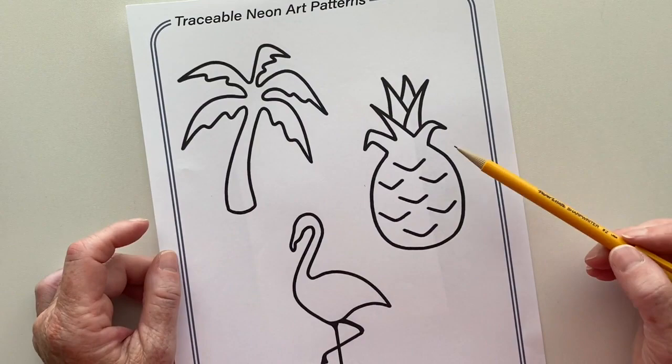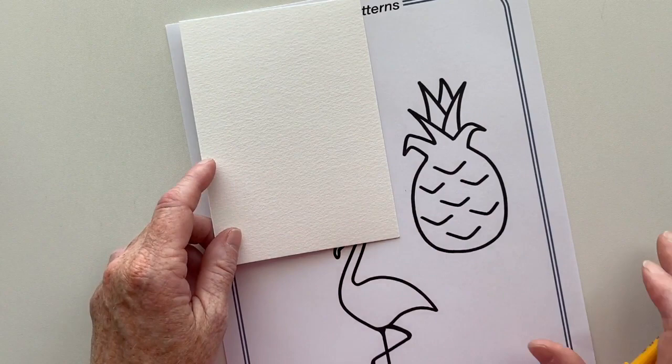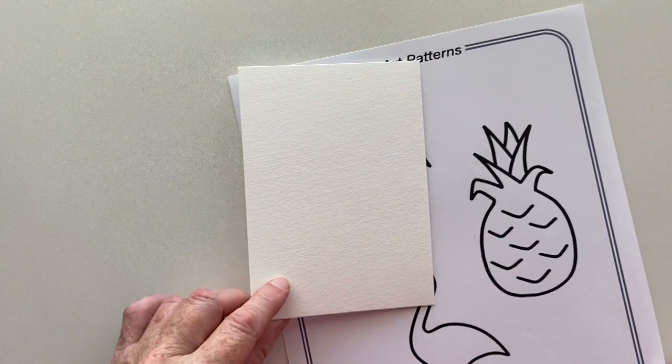Before I begin to paint, I thought I would show you how to trace an image onto watercolor paper. I have included this printable that has the palm tree, the pineapple, and the flamingo. If you would like to trace this on your paper so you don't have to draw your own, you are more than welcome to do that. You can put this into a window and put the watercolor paper over it and trace it, but that doesn't always work especially if the weather isn't cooperating.